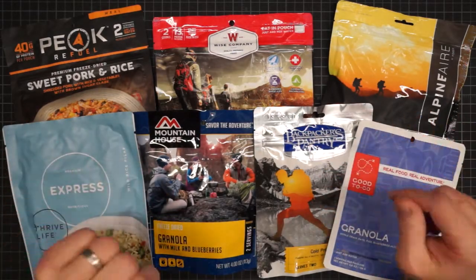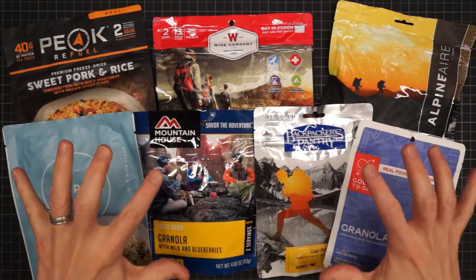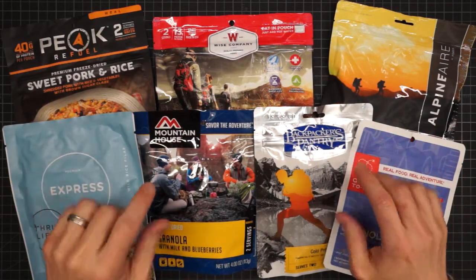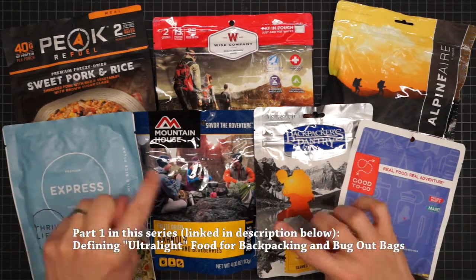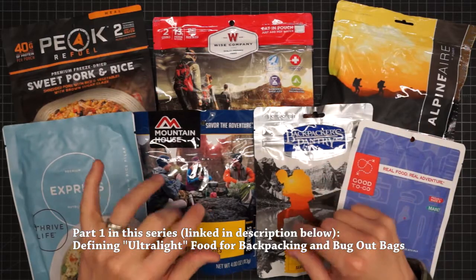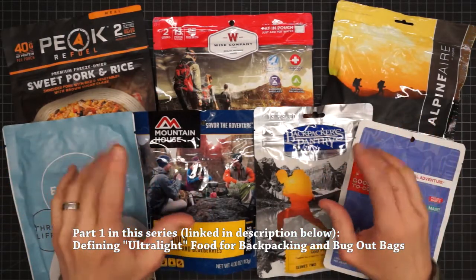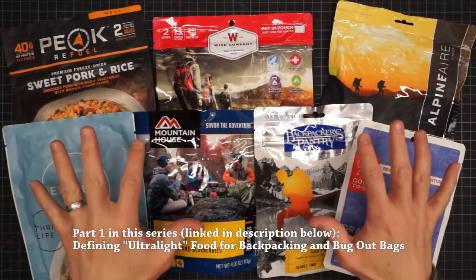Greetings YouTubers and welcome to the GearBinch. Today we are here to talk about the calorie density of freeze-dried food. This is part two in a series. In part one I talk about every other kind of food from meat and fruit to cereals, nutrition bars, trail mix, jerky — you name it. There are over 900 items discussed in 20 categories.